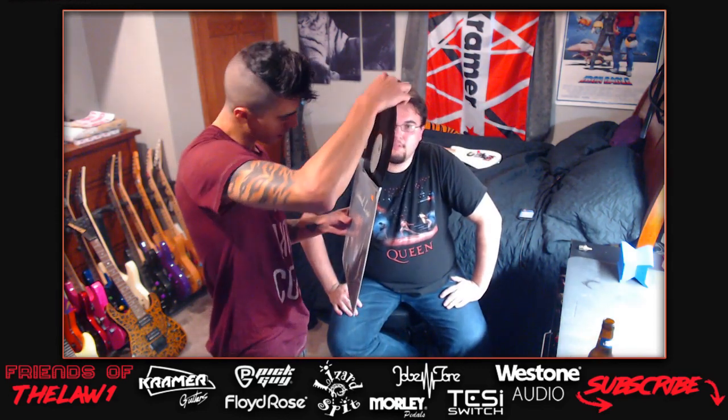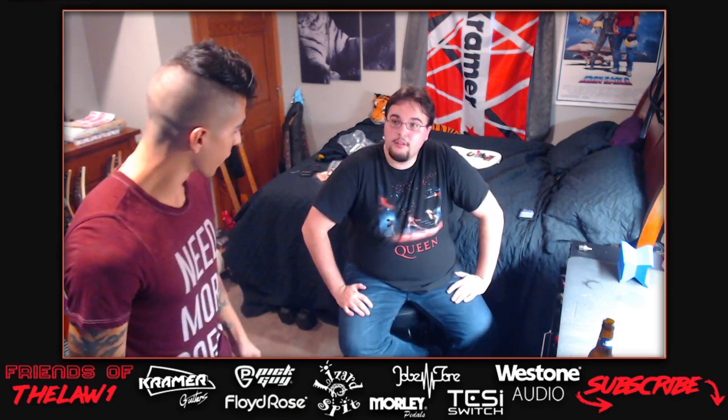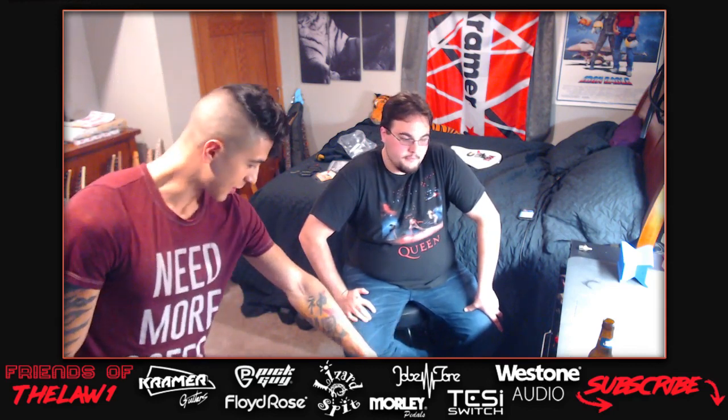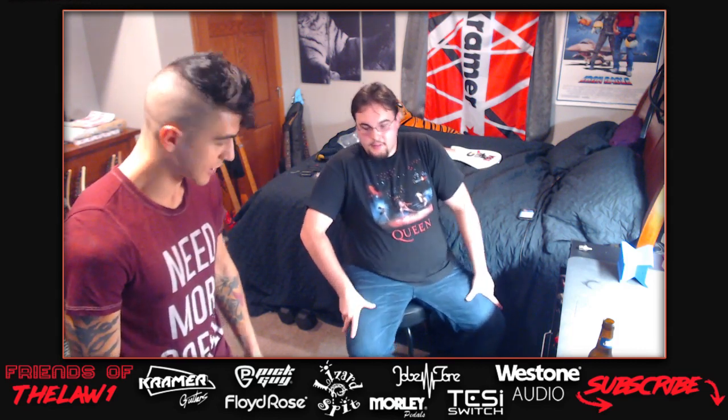Darren found a Michael Lee Perkins album - the host hadn't heard of him but Darren says it's outstanding. Darren goes to record stores all over the place. He picked up High and Dry by Def Leppard today, along with some technique books, all in great condition for $50.